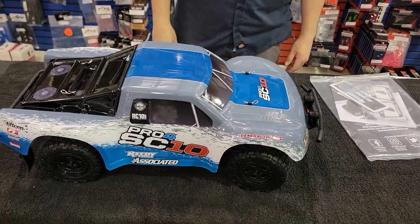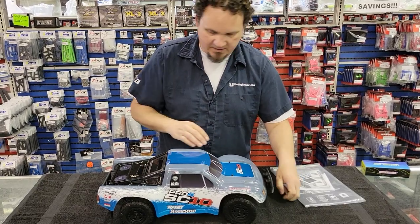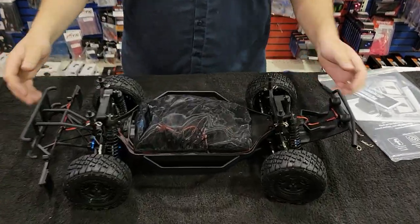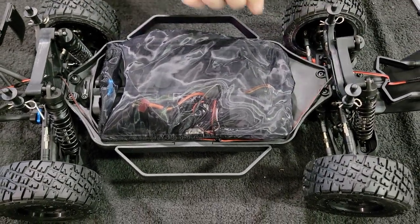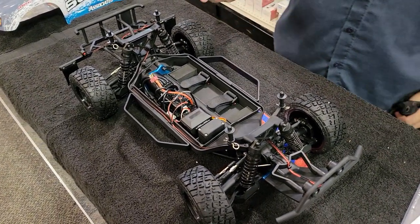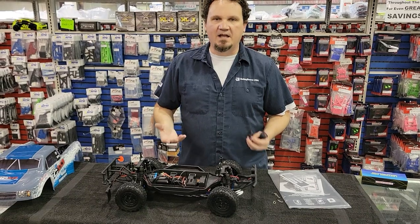Body off really quick here — oh, that's pretty neat. It's got this cover standard in it, that's really rad, and it's just elastic. There you go. Very simple layout now. So if you're familiar with the old Pro 4 truck, the SC10 Pro 4...